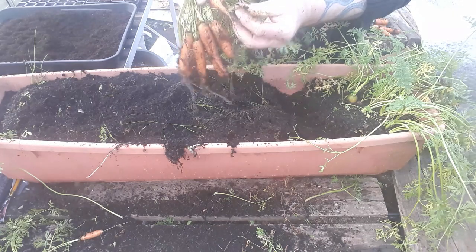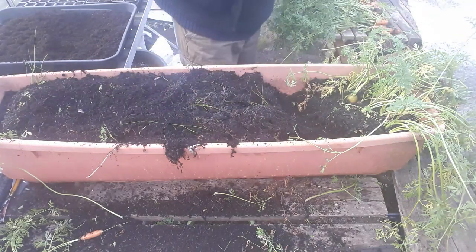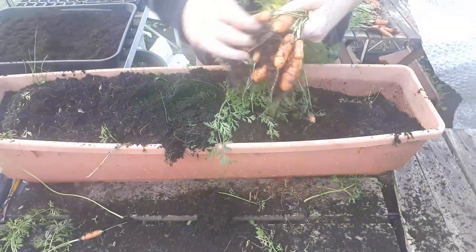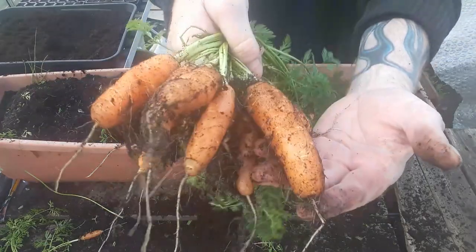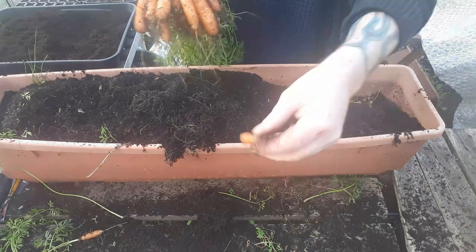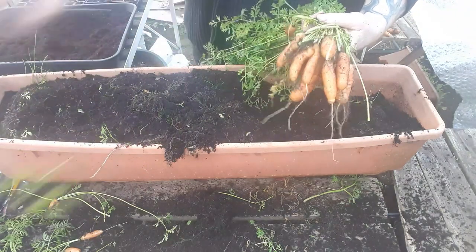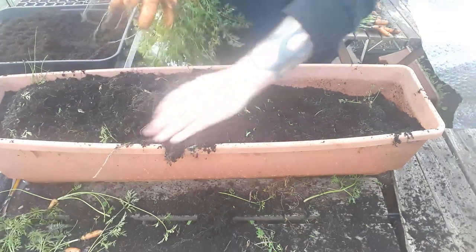This container is certainly not letting me down. I've just pulled out one big clump and that'll be the last clump out of here for 2023. A couple of small ones but also some really nice sized ones — that being a really good one. I'm definitely pleased with the results from this container. There are a couple of tiny ones which we're not going to bother with, but for the most part really good sizes — definitely worth the wait.